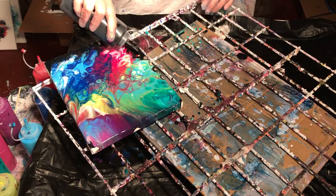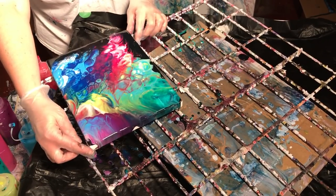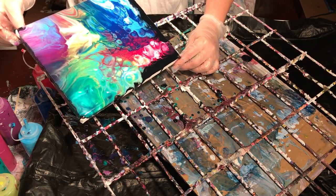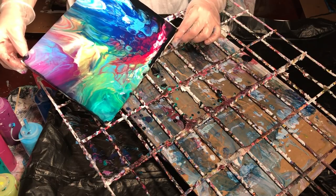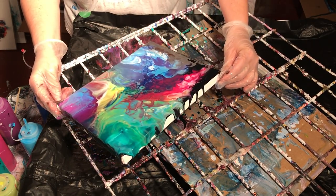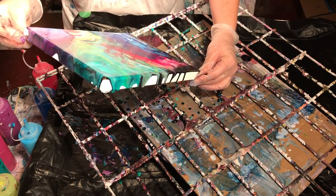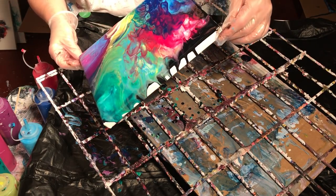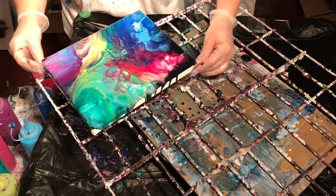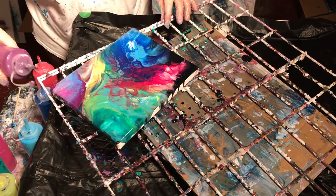Yes, I'm adding more paint — no judgment please — just because the silicone makes bigger canvas areas. I love black, so to me you can't have too much of it. Give it a little bit of a shove off. I hope you can still see what's going on here — it's really beautiful.